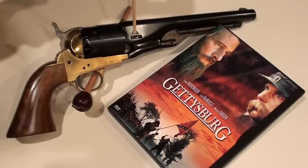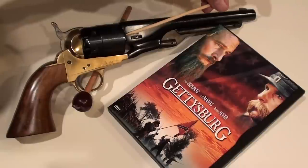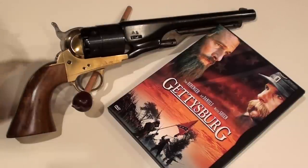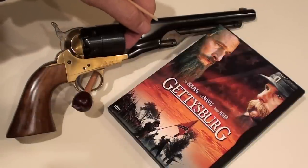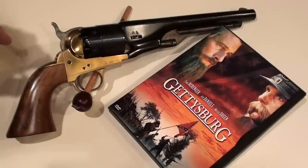Now, the loading of the revolver is accomplished by the use of a measuring device that would pour 30 grains of black powder into each cylinder. Then an oversized lead ball would be pressed over the end of each cylinder, and a ramming device would seat that ball on top of the black powder.